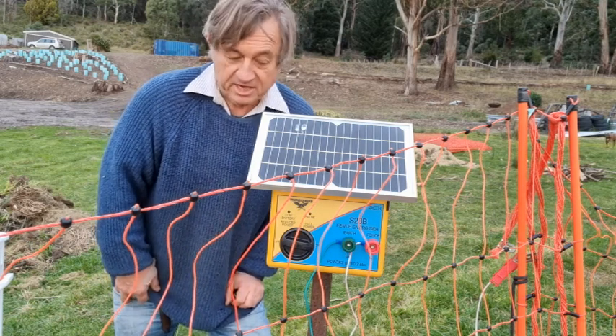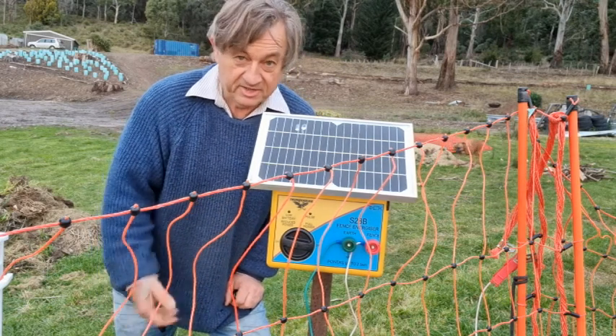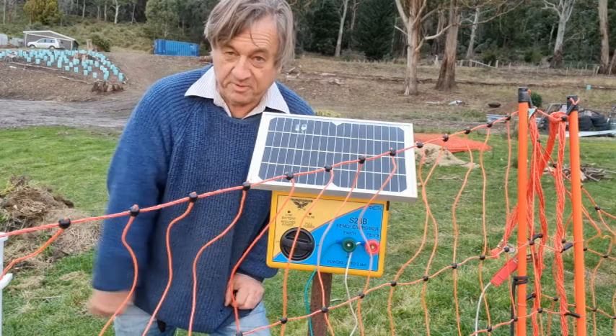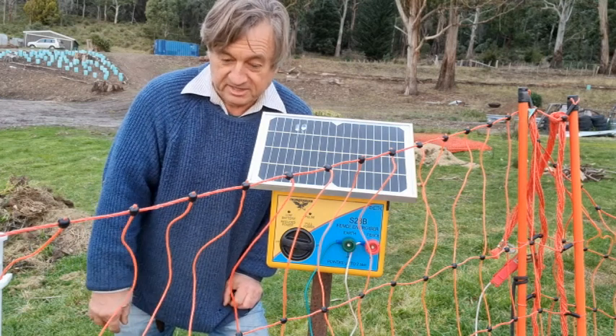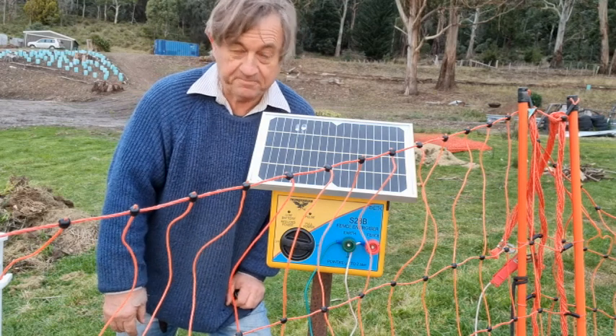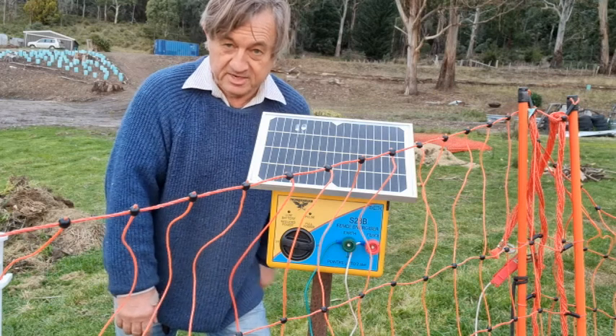So far I've found it's doing a fantastic job without the need to use mains power — it's totally powered by solar, which means there are essentially no power costs once you've bought the unit. That's been a fantastic bonus for me to have this system to keep out the various animals that cause havoc with my plants.